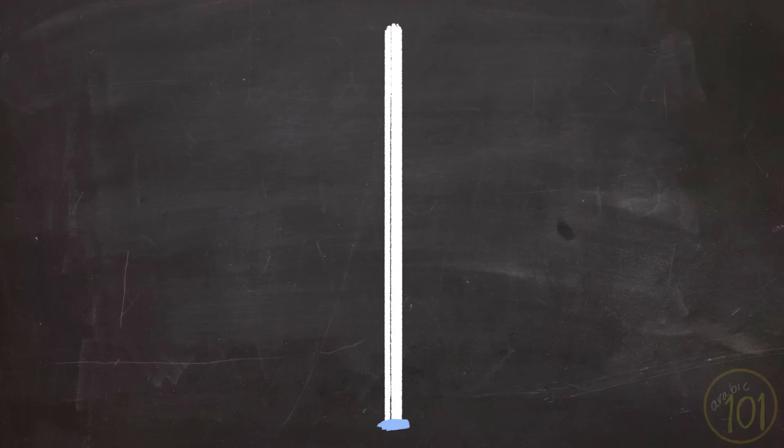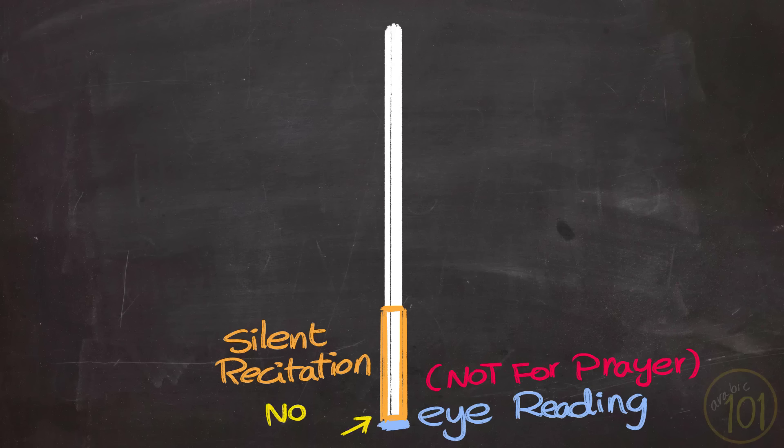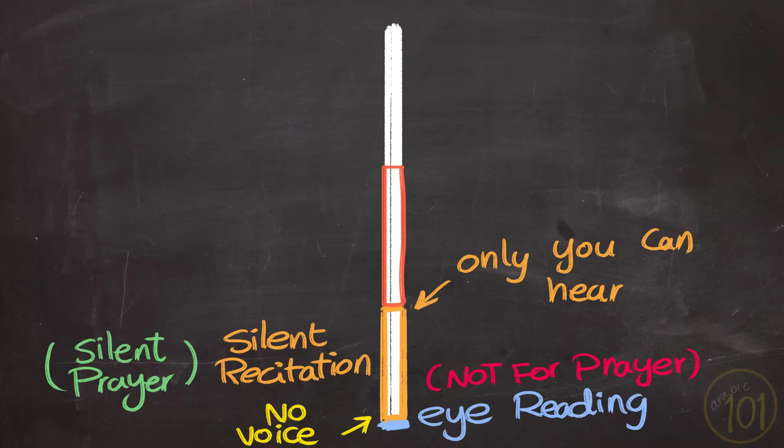In a nutshell: eye reading makes no sound and cannot be used in prayer. Silent recitation has a minimum of no voice with mouth movement, and a maximum that only you can hear. If it exceeds that, then it is no longer silent recitation and cannot be used in silent prayer. Anything that is audible is loud recitation.